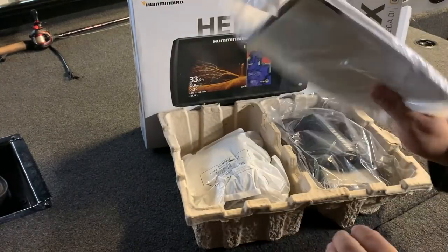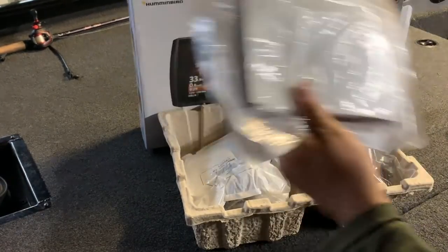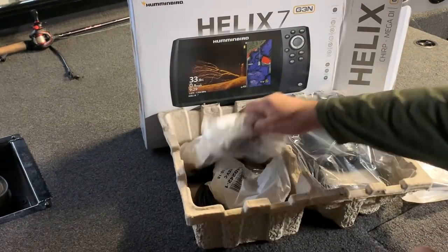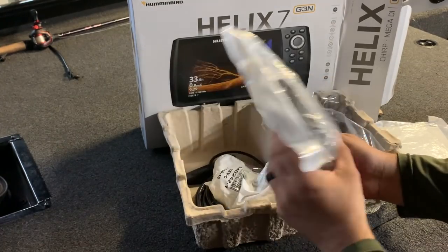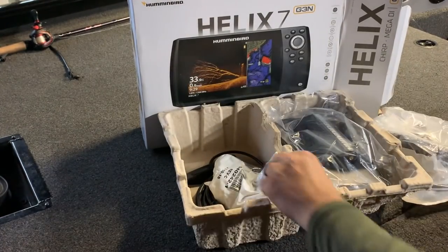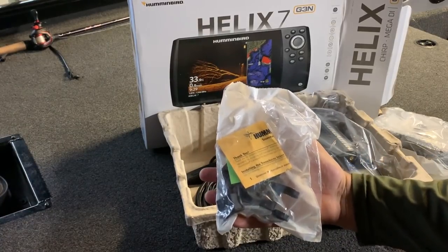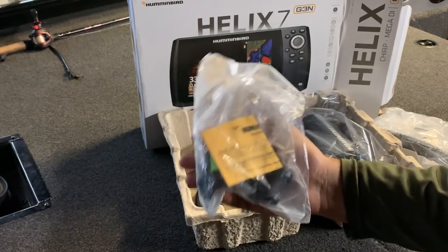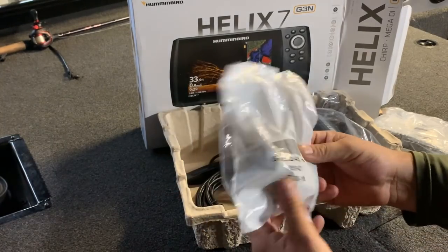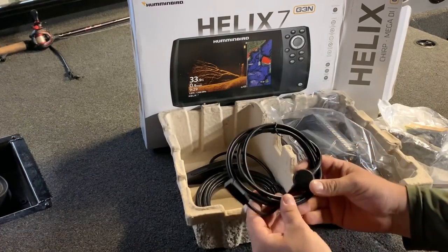The first thing we got right here is the warranty and instruction manuals, then the gimbal bracket for the head unit. You got your transducer hardware — this is for the transom, the back of the boat — and your power cord.